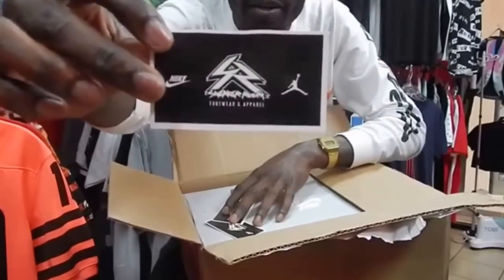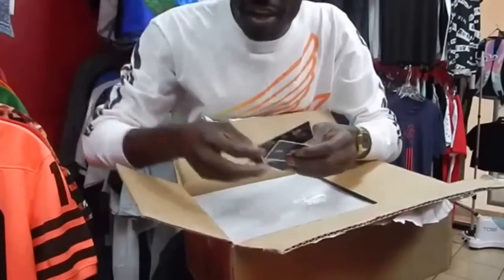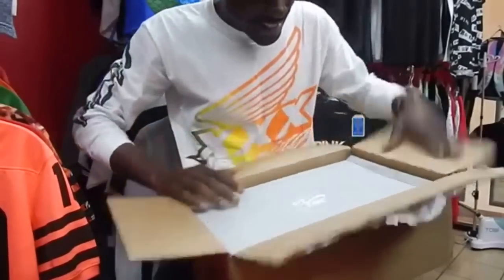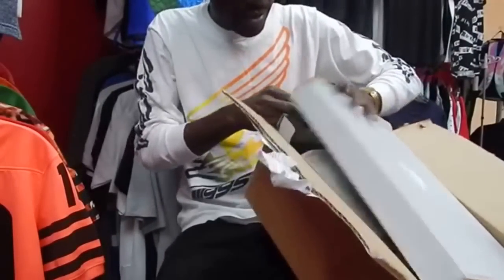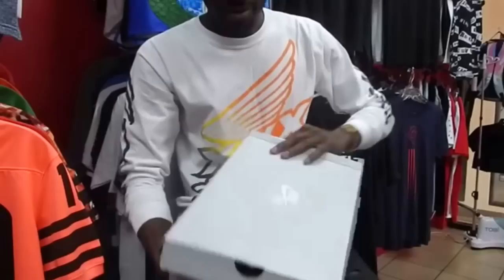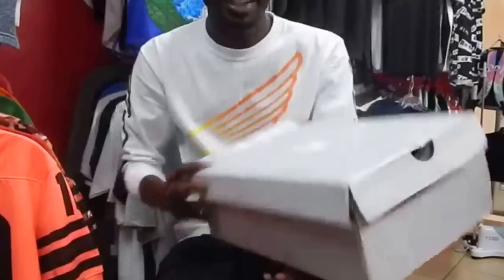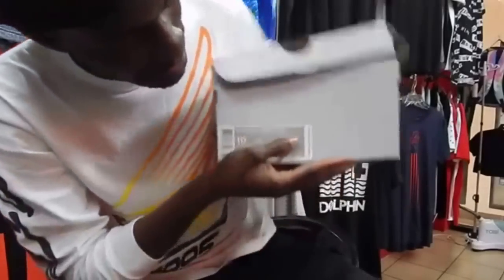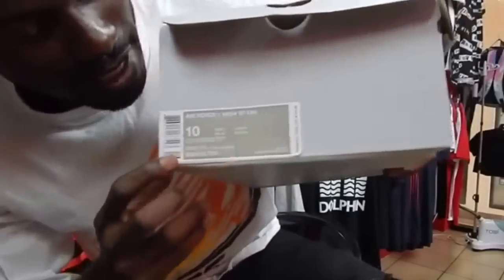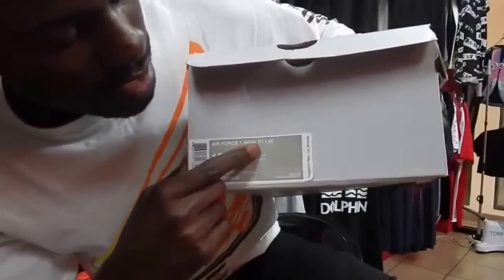This is from Sneaker Room — that's where I got the package from. Shout out to Sneaker Room, by the way. Right, as I can tell by the orange box, this is from Nike. Right here we have — I'll come in kind of close — Nike, size 10, Air Force 1 High.